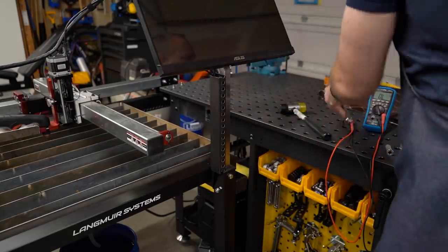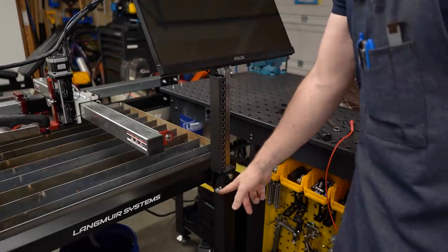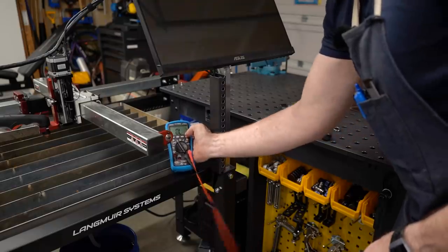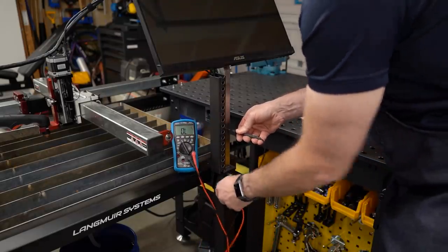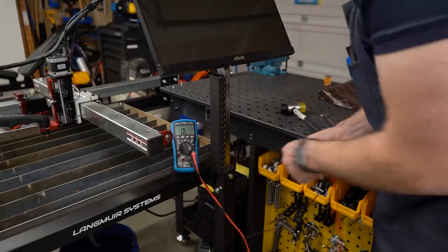There we go. Now we've got the plastic sleeves in. Let's see if the connection is broken. And sure enough, that has completely solved the problem.